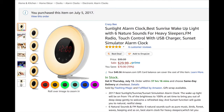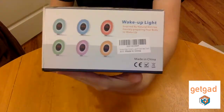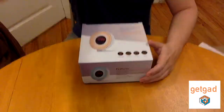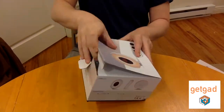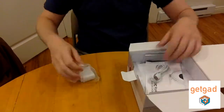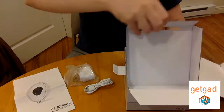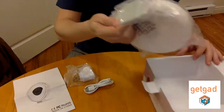Hi everyone, today we're going to review the latest trend for alarm clocks — the sunrise wake-up alarm clock by Crazy B. It's 30 bucks, definitely worth the investment. It comes in very nice packaging with very clear instructions. I really appreciate nice packaging because it shows the product is high quality.